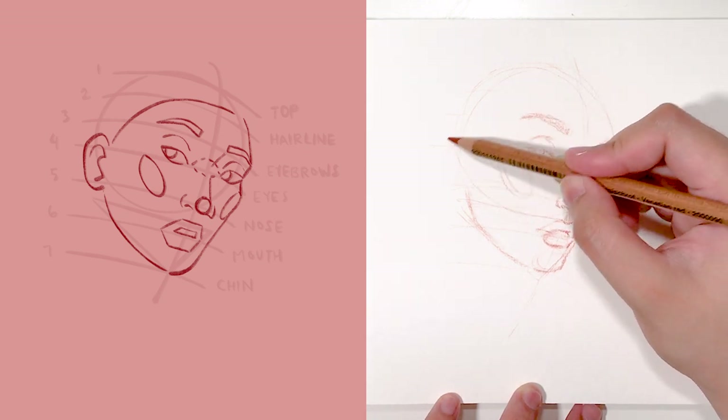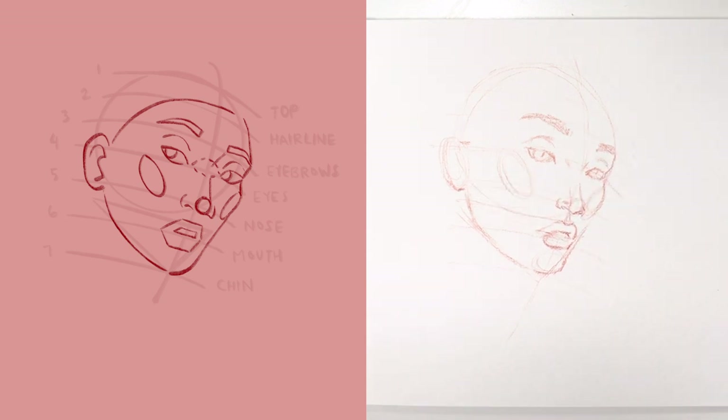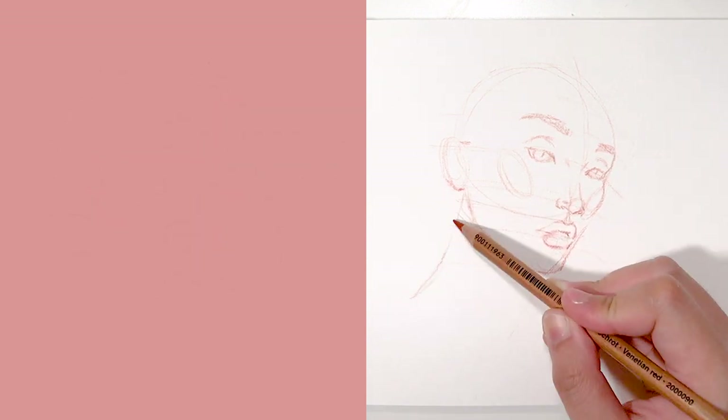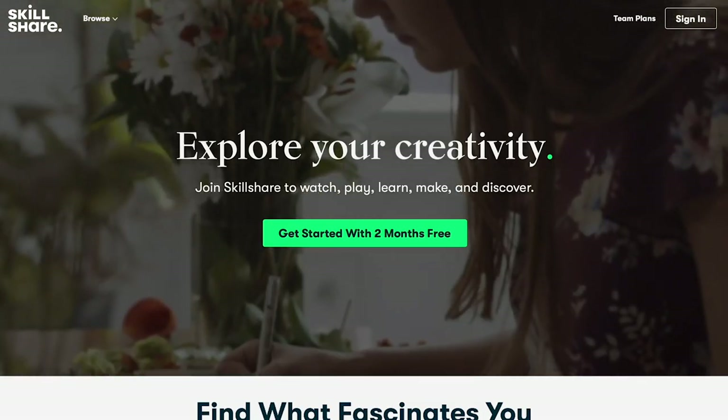Since we're going to enter the speed-paint part of the video, this is not going to be a detailed explanation of what I do with this particular drawing.